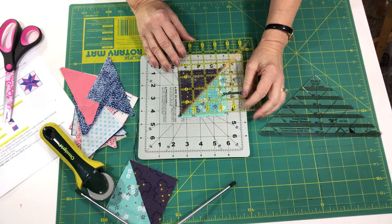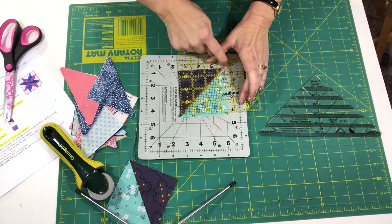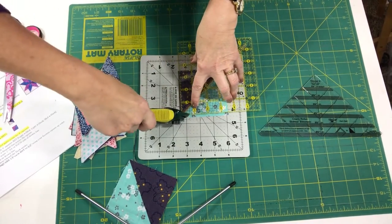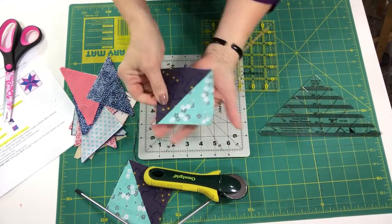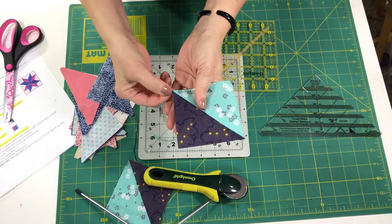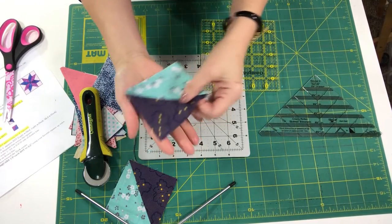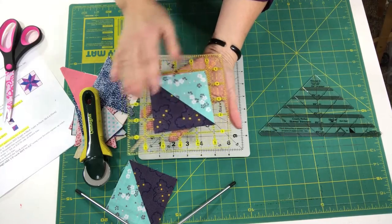If pressing open, I would make sure my stitch length is smaller — maybe a 2 or 2.2 — just to ensure nothing pops. I'm going to show you how I square this up to three and a half inches. Here is my Omnigrid ruler. I'm going to line up this diagonal line on the seam allowance, find the three-and-a-half-inch mark. It is important that it does get squared so that each and every half-square triangle is exactly three and a half inches. I've lined up my line on the seam allowance — here's three and a half on both sides. I just need to cut these two edges, and there wasn't a whole lot to come away, but it's important that it does.